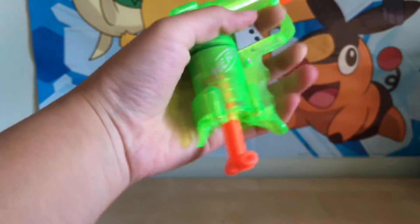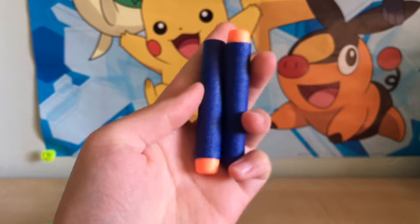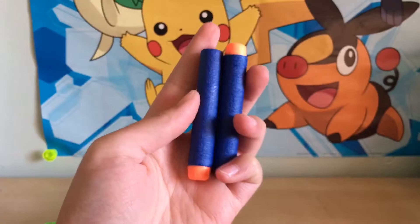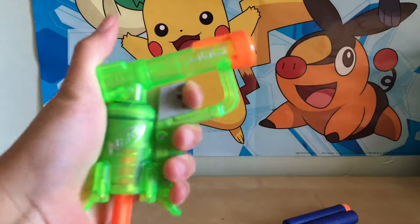Here are the two bullets. It does come with just two elite bullets, as you can see. Pretty simple. How this gun works is just pretty much you put the bullet in there and then you pull this down.